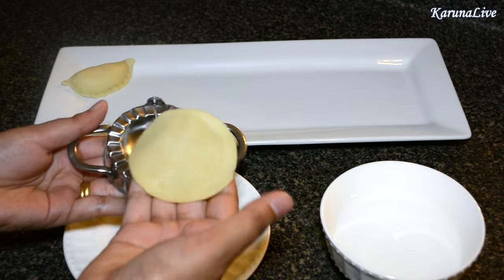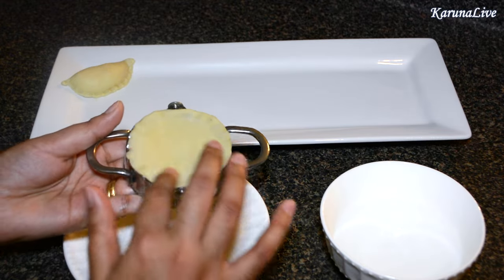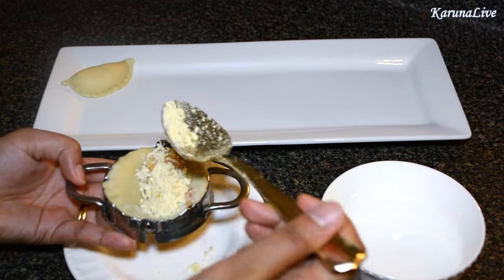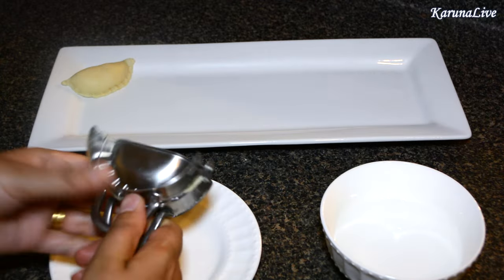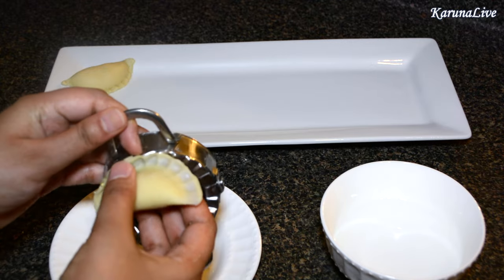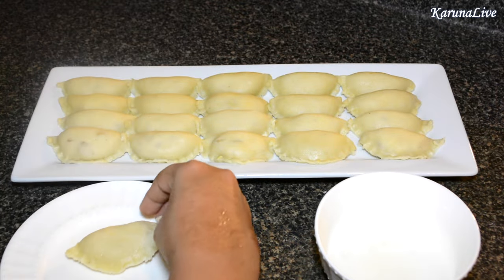Place one disc in a dumpling press or a karanji press. Apply a layer of water on the edges, fill about a teaspoon of stuffing, and press the edges closed. When you open it, it will look something like this. Repeat the same until all the karanjis are formed.